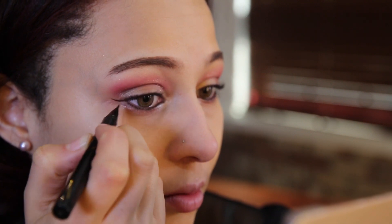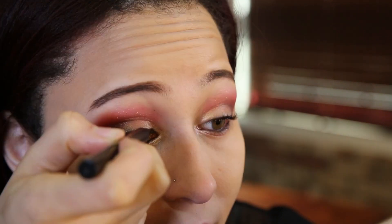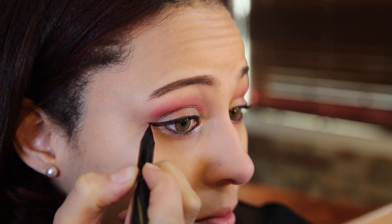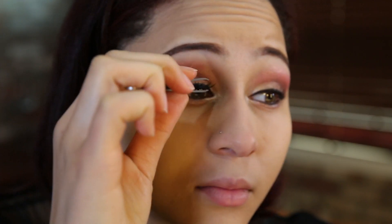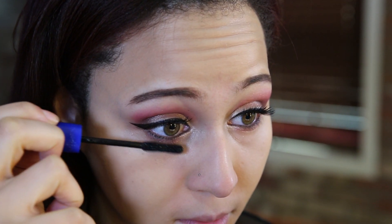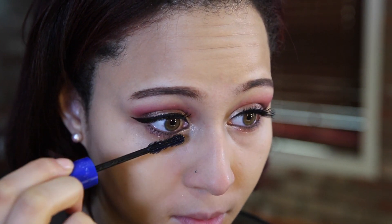Then I'm going to take a pen liner and make a wing out. You can make the wing whatever way you like. Today I wanted it a little bit up but a little bit down — it depends on the shape of your eye and how you like it. Time for the false eyelashes — just slap them on real good. I love these eyelashes from Etude House; I think they look really good with this makeup. Then I'm just going to put some mascara on the bottom lashes first and the top lashes second because it's a little bit easier that way. And that's it for the eye makeup.